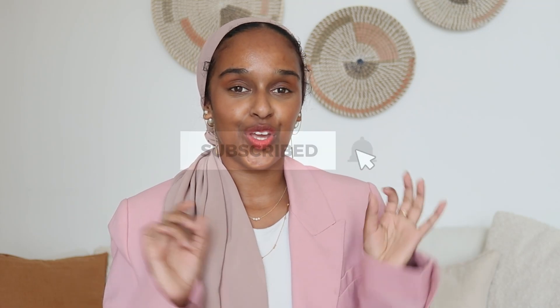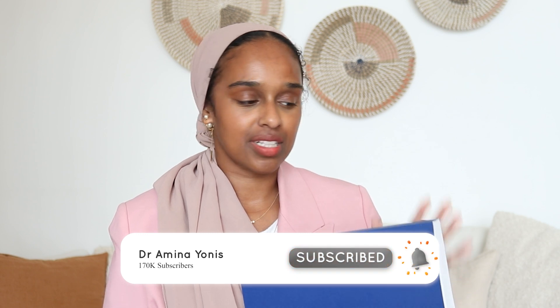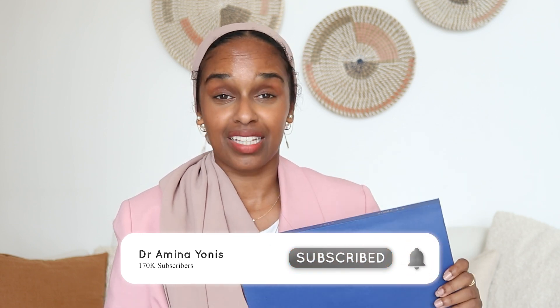Hey guys and welcome back to my channel. About five years ago I was getting ready to print and bind and finally hand in my PhD thesis, so I thought it'd be nice to talk through what happens, because I didn't really know what was going to happen. I learned so much as I was going along, and I thought I would share with you guys how you actually print and bind a thesis — that's like 200-and-something pages.